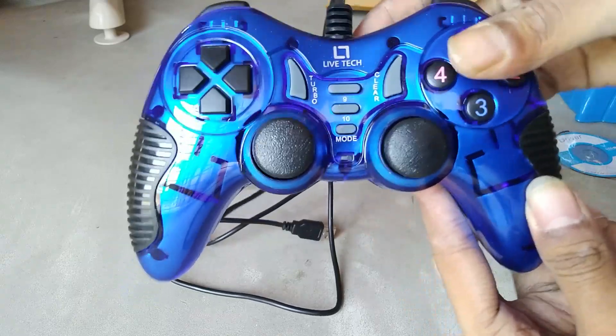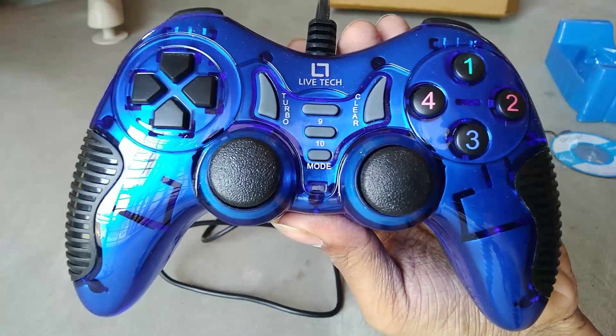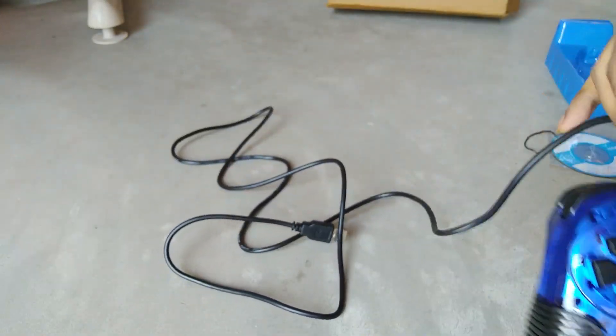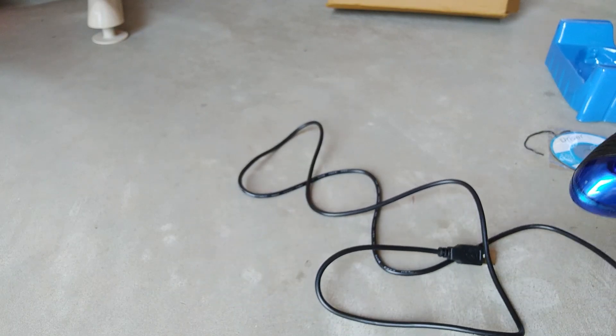The first problem I found is that this gamepad does not have four buttons labeled X, Y, A, and B — instead it has one, two, three, four. So you have to use it for some days to figure out which numbered button corresponds to A, B, X, or Y. You have to tally these with a PlayStation or Xbox controller layout. This is a drawback because in games the on-screen settings always say A, B, X, and Y.